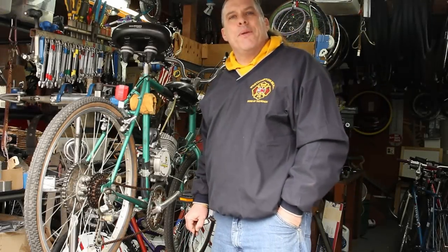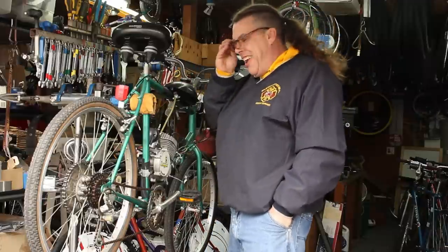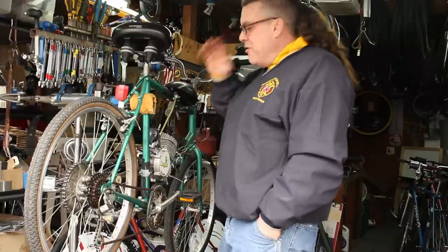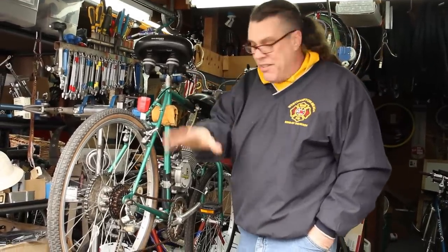Welcome back to the Bike Man For You — How to Put a Motor on a Bicycle. This is a great project. We showed you all the components in part one. If you missed part one, go check it out because part one covered the basics of what everything is.